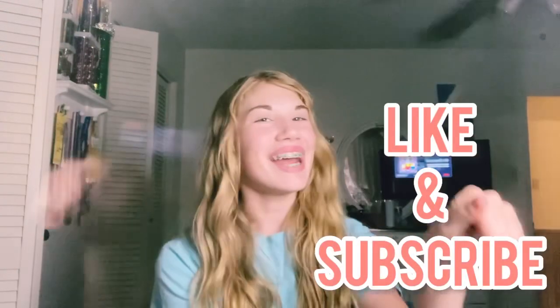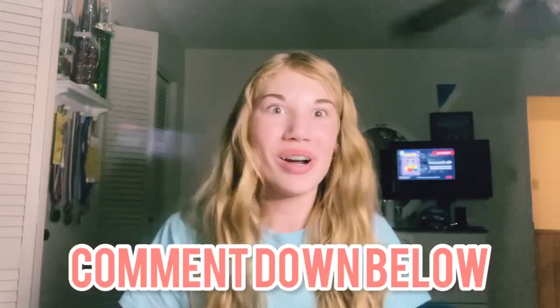That's all for today's video. Make sure to like this video and subscribe. I love y'all so much and I'll see you guys next week. Make sure to comment down below — what should I try next?